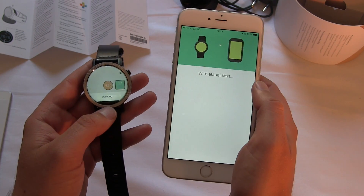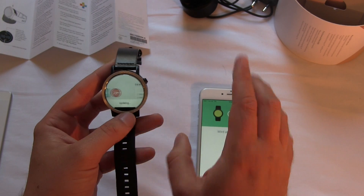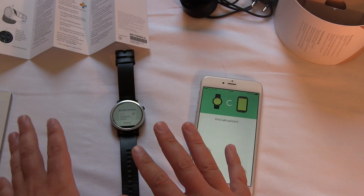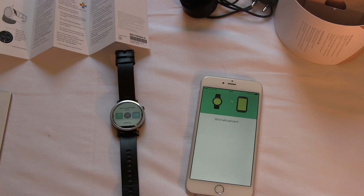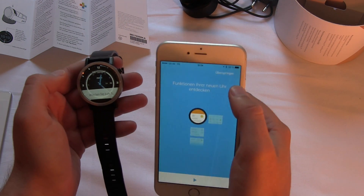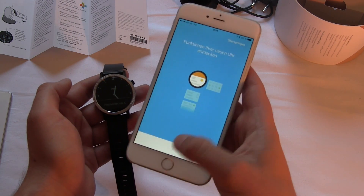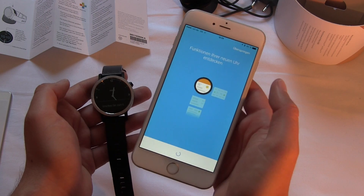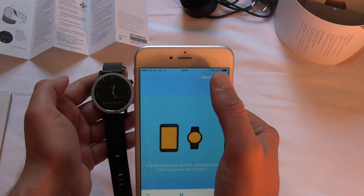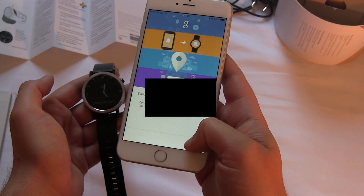Now we just wait, because the Moto 360 is updating, syncing, and checking if everything is up to date. This will take up to one to five minutes, so give both devices some time. And we are done. I get the setup instructions and a tutorial on my iPhone about the functions — it's a short video. But you don't really have to watch it; you can skip it.